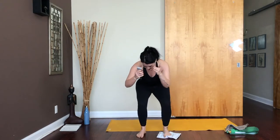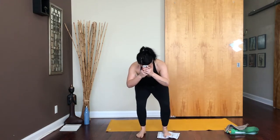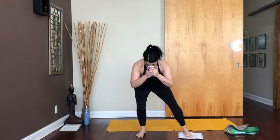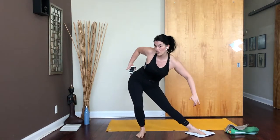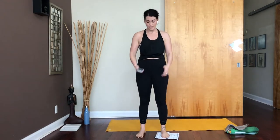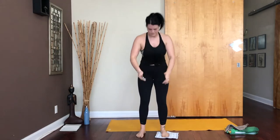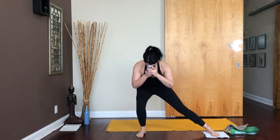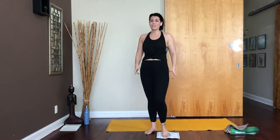This right leg is doing a lot of work to stabilize, but that left leg also has to work — we're working that inner thigh on the left leg. Notice how my right hip is not swinging to the side as I do this. We've got another 10 seconds on this side. Out, in, up. Last one — out, in, and up. Go ahead and shake that off.